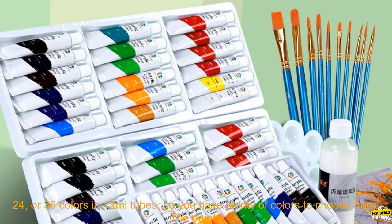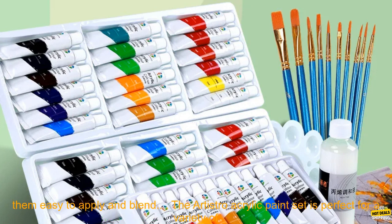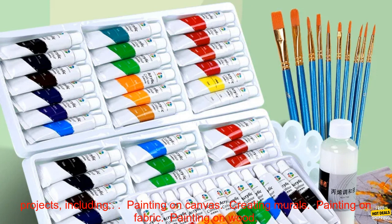The set includes 12, 18, 24, or 36 colors in 12ml tubes, so you have plenty of colors to choose from. The paints are made with high-quality pigments that are vibrant and opaque. They also have a smooth consistency that makes them easy to apply and blend.